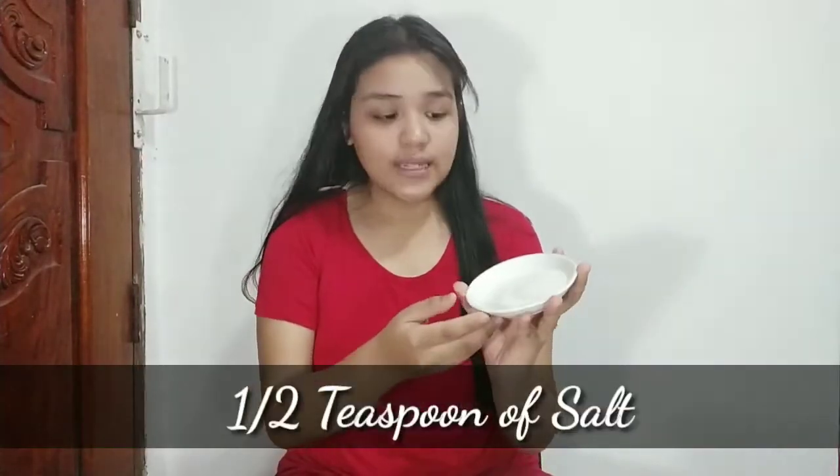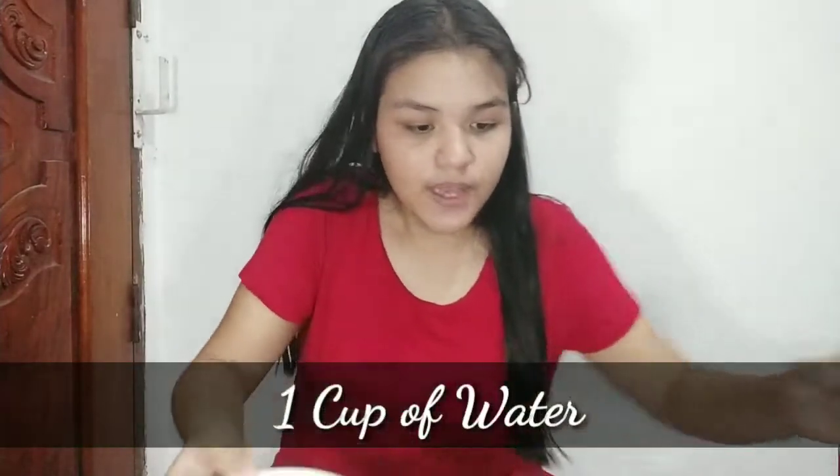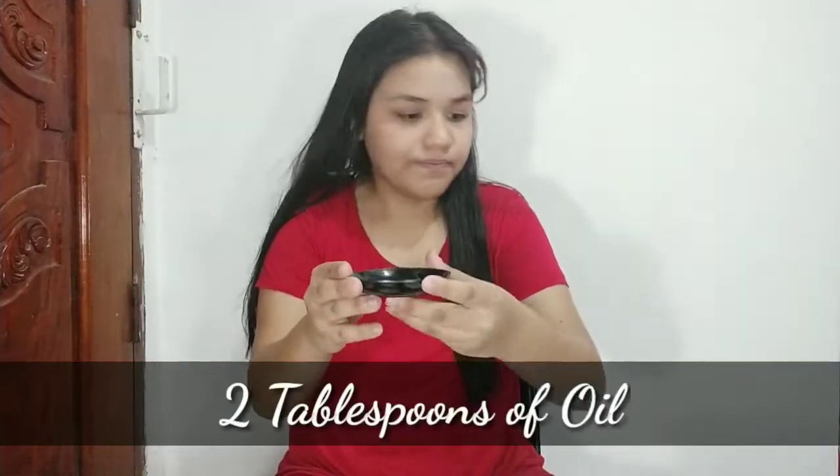Next is half a teaspoon of salt — preferably iodized salt. Then for the wet ingredients: one cup of water and two tablespoons of oil.